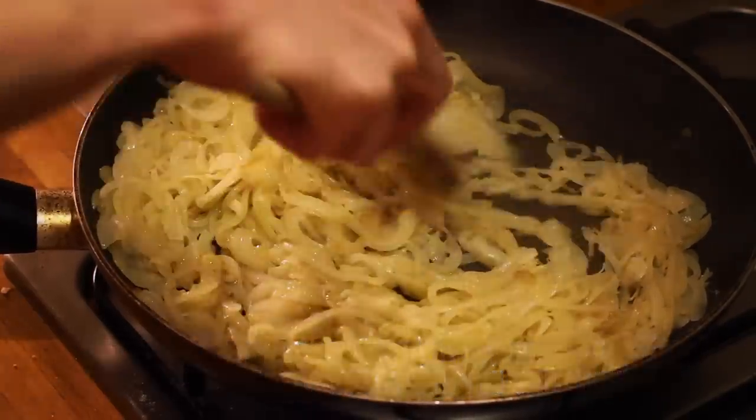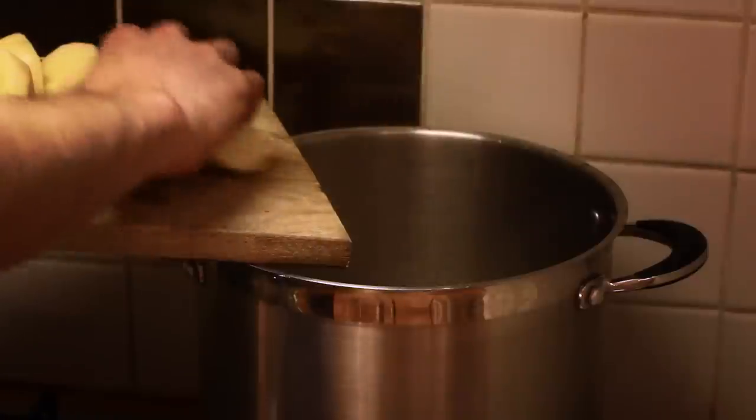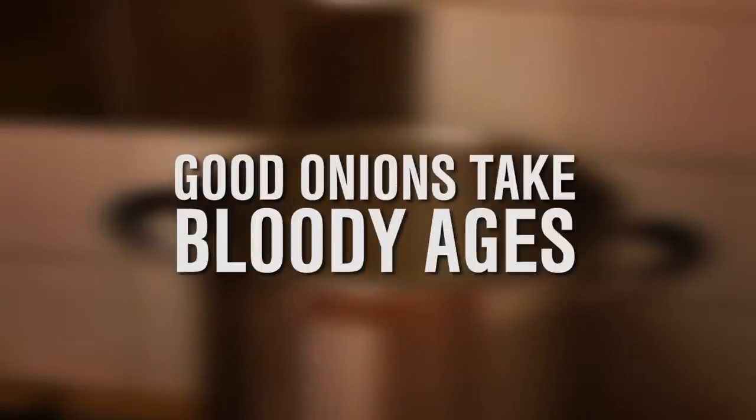And in between all of that occasional stirring you'll have been peeling and chopping some potatoes. Whack them into a big pan of salted water and cook for about 20 minutes. The reason you start on the onions first is because they're not as time sensitive.